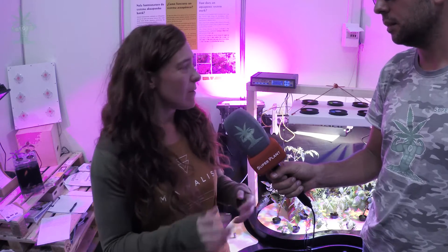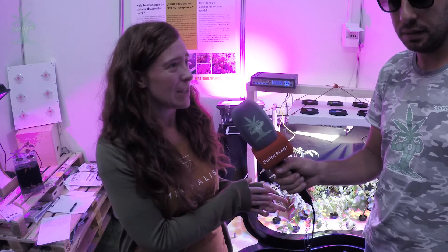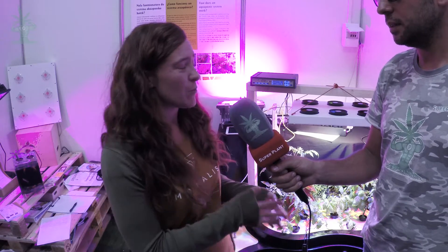¿Qué tipo de comida? Pues comida comercial. Nosotros trabajamos con diferentes casas. De hecho, yo con la empresa Brin estoy trabajando en investigación para precisamente mejorar la alimentación de los peces en este tipo de sistemas. Pero una persona que se pueda llevar estos sistemas a casa le puede dar cualquier tipo de comida comercial.